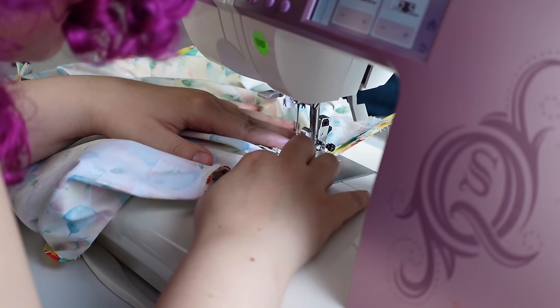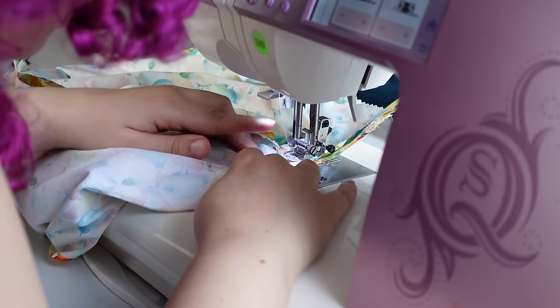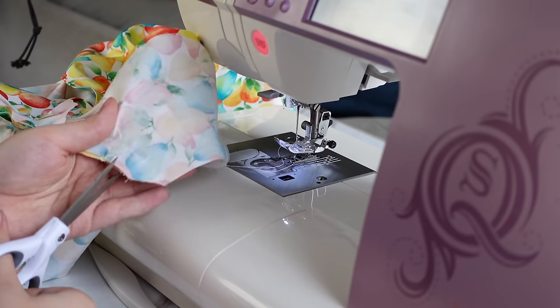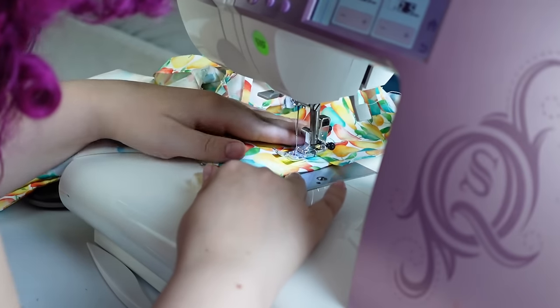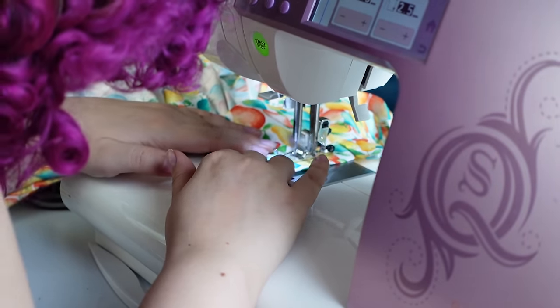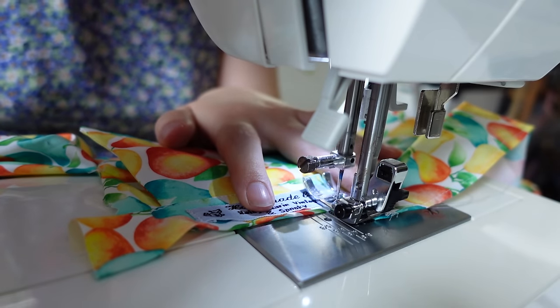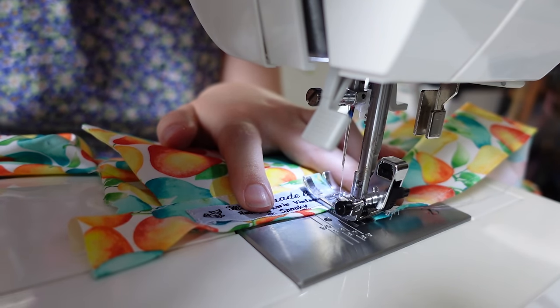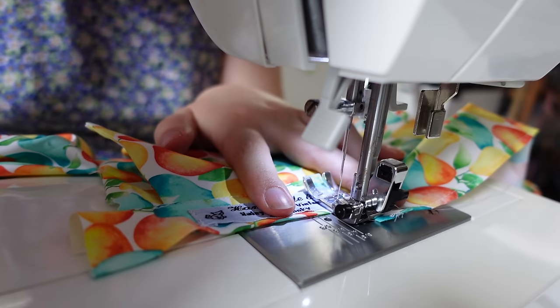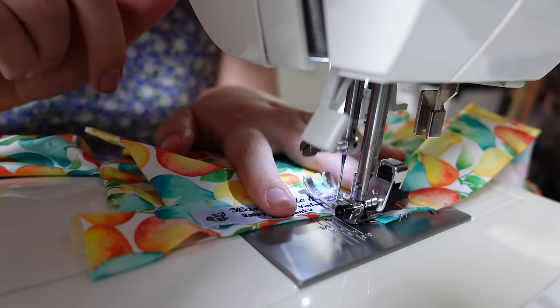I'm stitching all those layers together on my machine and then I pulled out the basting stitch. Now I am cutting all my notches before under-stitching to make sure everything lays and folds over as planned. Then it is at this point I get to put in my label — this is my first time using my new labels and they're oh so cute. It's nice to have something a little smaller to sew in.